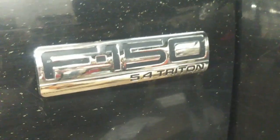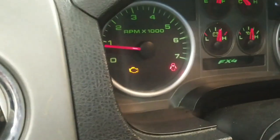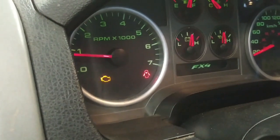Today we have a 2004 F-150 5.4 Triton. The customer has replaced the transmission with a reman assembly. We've got the overdrive cancel light flashing and check engine light on, so we're going to scan and see what kind of codes it has.